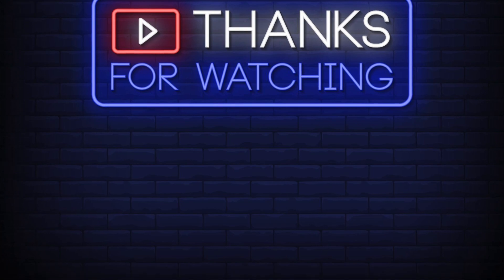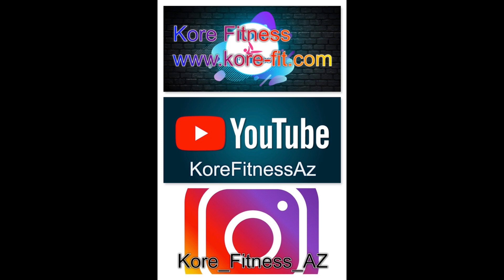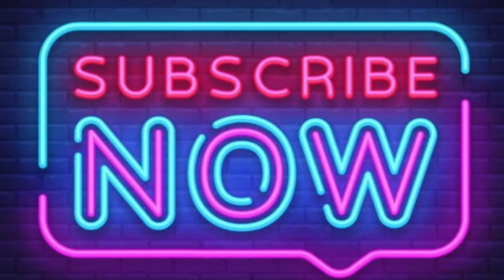Thanks for joining me for this edition of the CoreCast. Make sure to follow or subscribe to the CoreCast on all major podcast platforms so you don't miss an episode. You can also subscribe to the CoreCast channel on YouTube — that's Core with a K and Cast with a K. Check out our website, www.kore-fit.com, for excellent resources about fitness and Pilates, including weekly blogs, live stream classes, and more. We also have a YouTube channel, Kore Fitness AZ — K-O-R-E Fitness AZ — with a huge library of free workouts. If you're enjoying this podcast, check the link in the description to support the show. We'll see you next time.